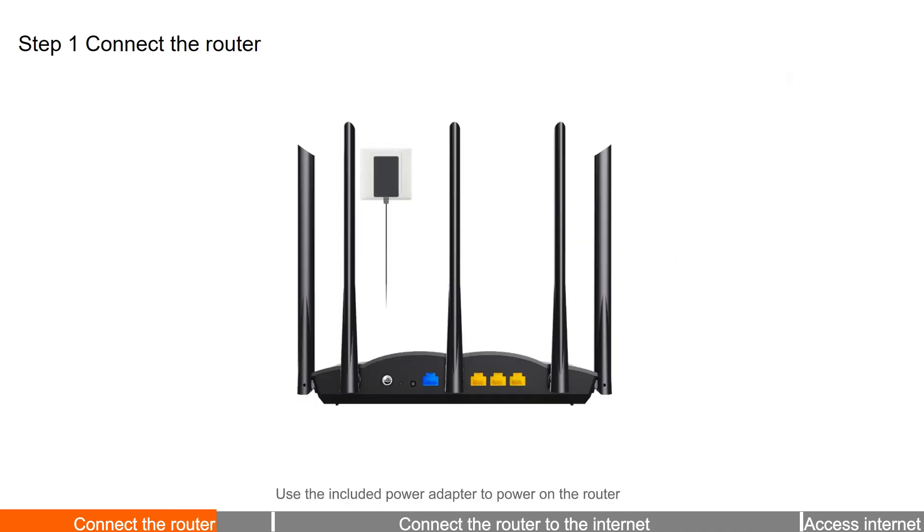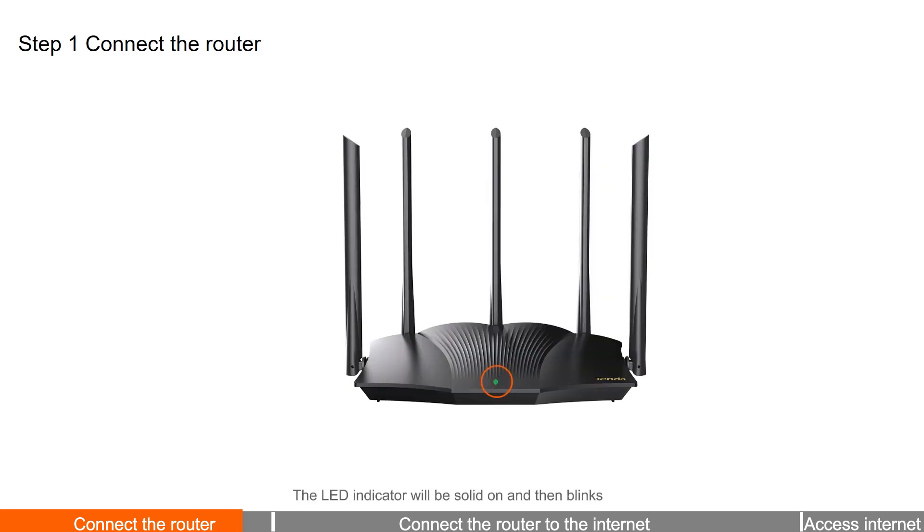Use the included power adapter to power on the router. The LED indicator will be solid on and then blinks.